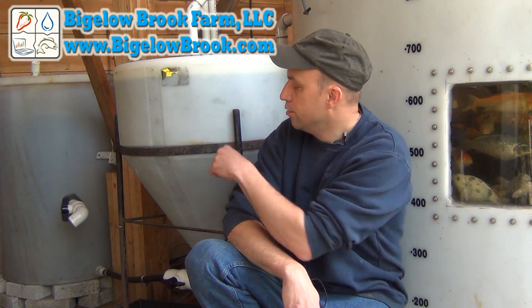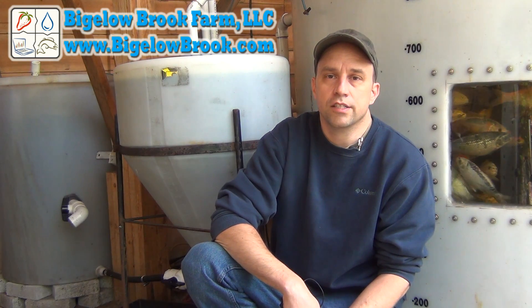Hi folks. I want to do a quick intro on this video. A couple of months ago I put in this swirl filter to collect some of the solids, and it's been working very well so far. But the biggest problem that I have with it is I need to clean it out every day, otherwise the waste in there gets pretty nasty very quickly. It also dumps out about two and a half gallons of water every time I do that, so after a month that adds up to a lot of water usage.